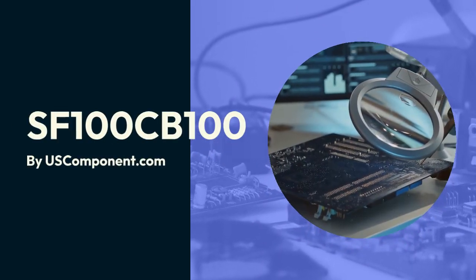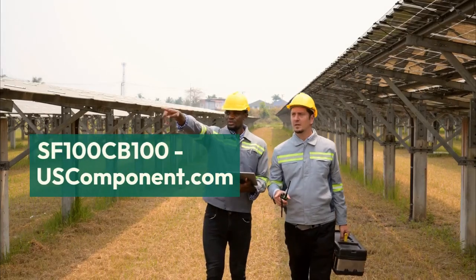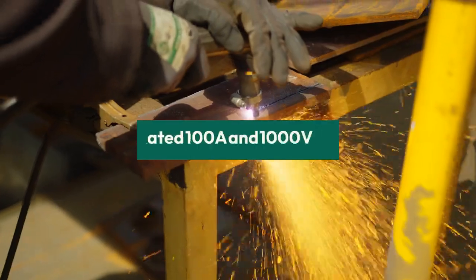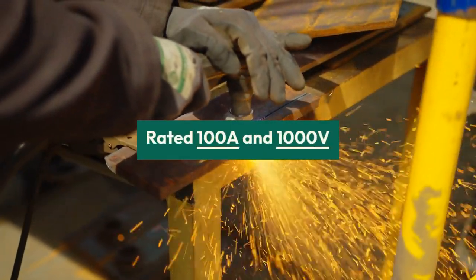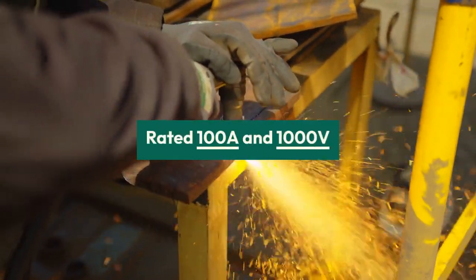SF100CB100 by uscomponent.com. The Sanrex SF100CB100 is a high-performance rectifier module designed for industrial applications requiring efficient power conversion. Rated at 100A and 1000V, this module is ideal for use in welding equipment, power supplies, and motor drives.